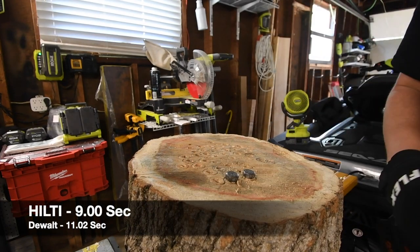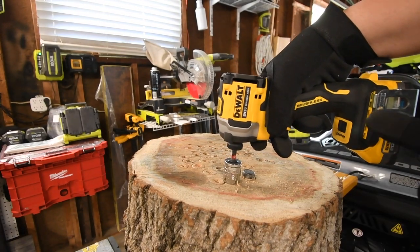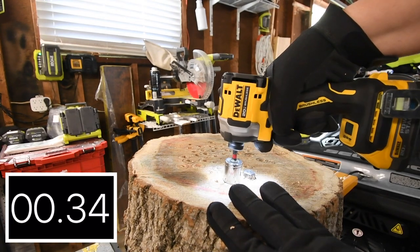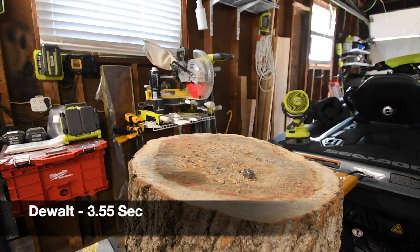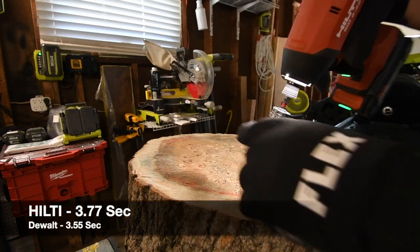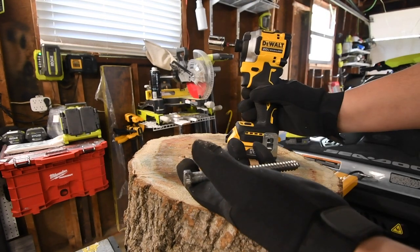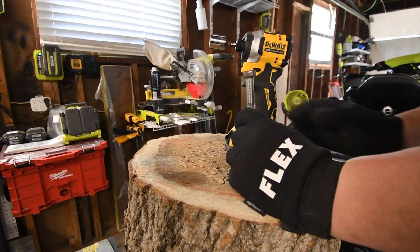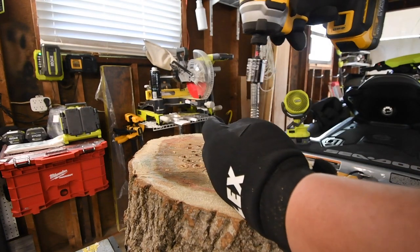Not too shabby. Not bad for a 2.5 amp hour battery. Let's take DeWalt's out — not bad at all for a 1.7 amp hour battery either. I love tools, you guys. Let's take out Hilti's. Not too shabby at all. So let's bump it up to a six inch lag. We'll see how well they do on this. If they both seem to struggle a lot, we'll skip the eight inch lag, but we'll see.